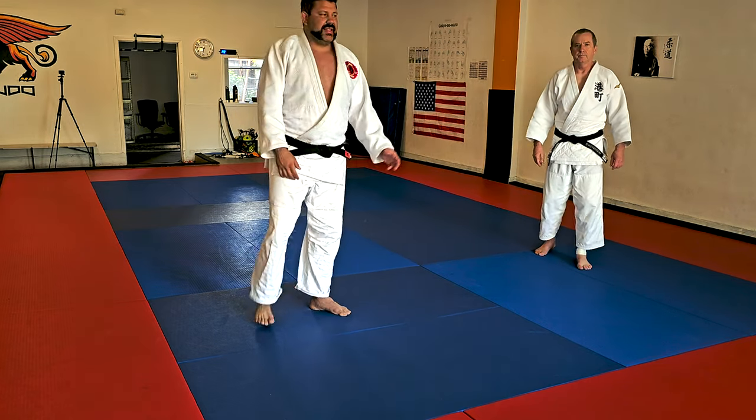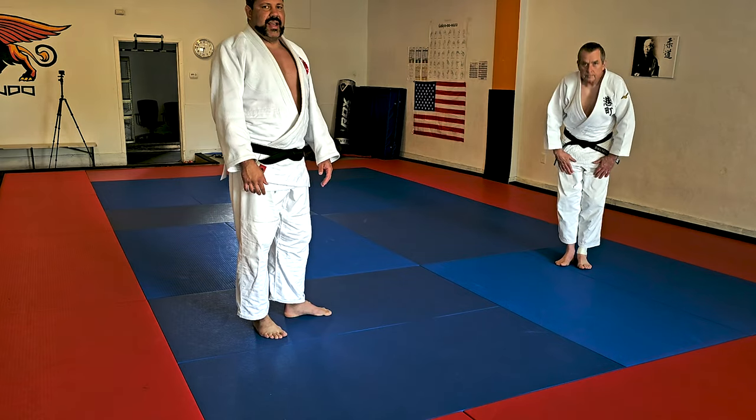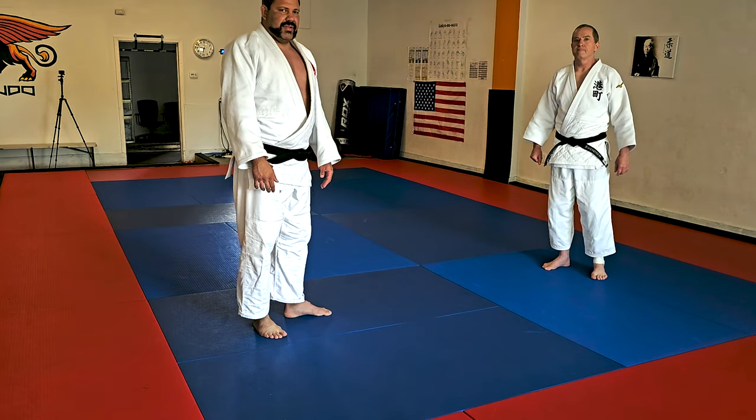Hi, my name is Daniel, this is Sensei Neal. We are going to show some takedowns today.